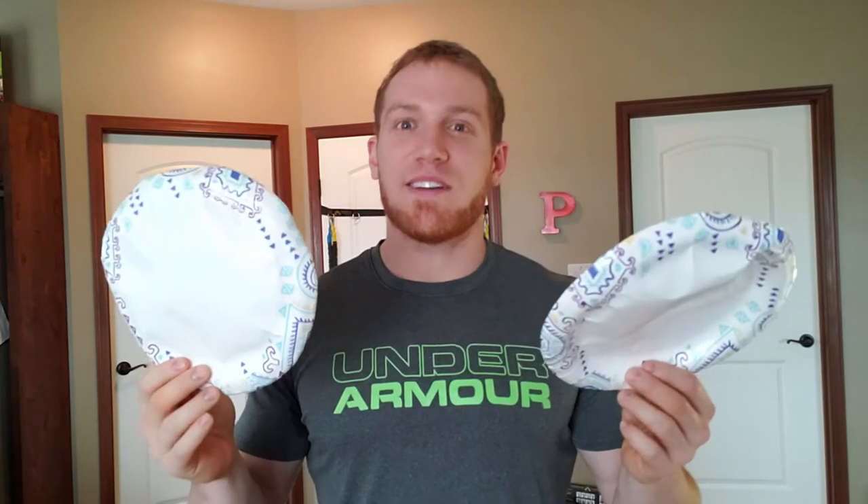Time to dust off the old sliders. The sliders I use are just Dixie plates — paper plates. They work great. The nice thing about them is they have a glossy side and a little bit of a textured side. Glossy side down, they work really well.